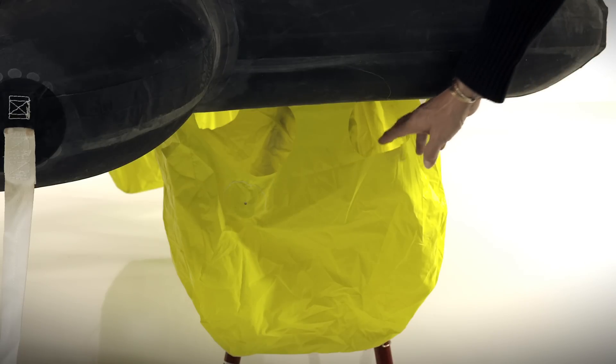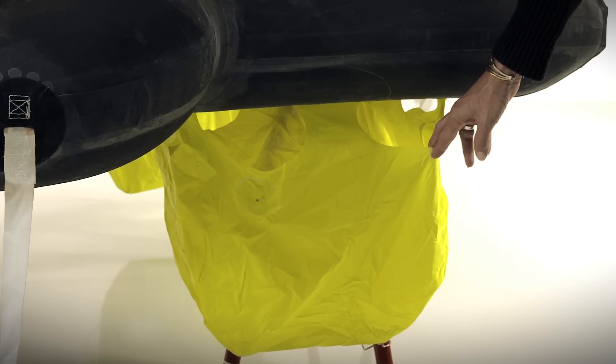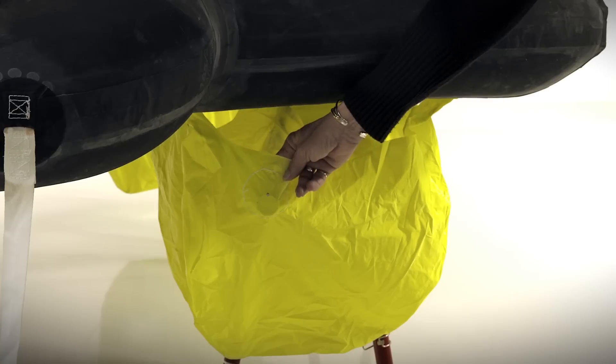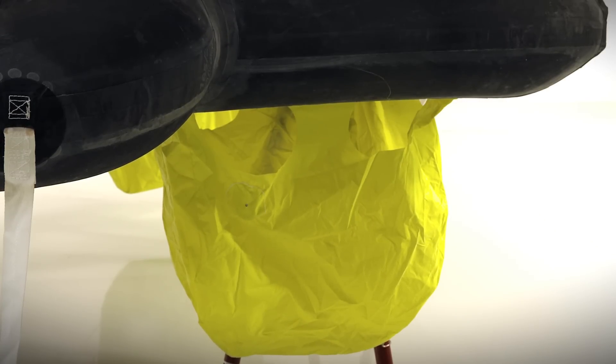Beneath the life raft, you'll find four large ballast bags. They have large openings around the top so that they flood quickly, along with weights in them which aid in sinking the bags into the water. Each bag will hold 16 gallons of water, or 60 liters. This is going to create 650 pounds of ballast, or 300 kilos.